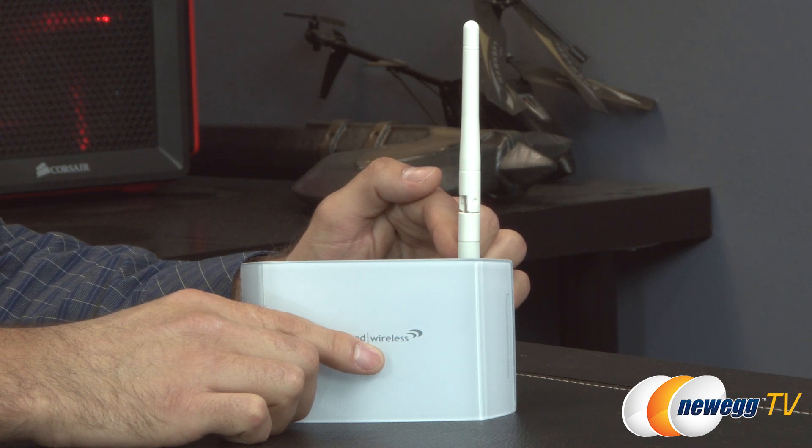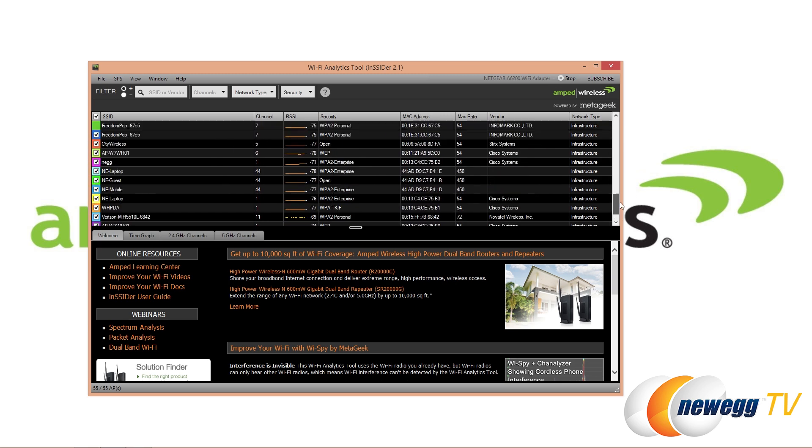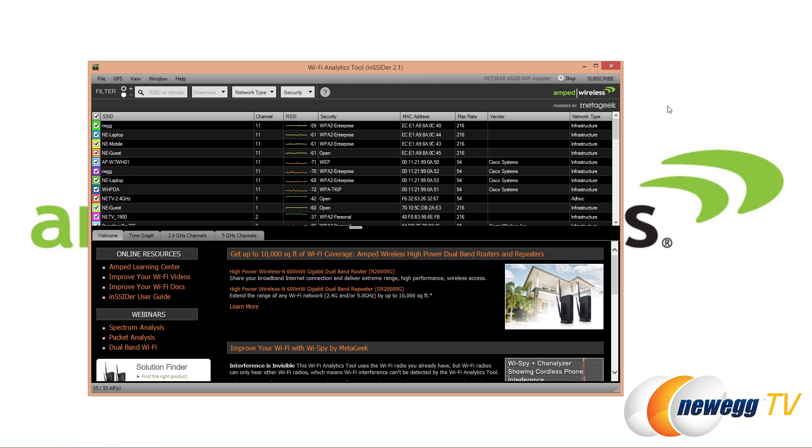Let's jump into the software. I've installed the Wi-Fi analytics tool from Amped Wireless, and it's also MetaGeek's software — it's Insider 2.1 re-skinned for Amped Wireless, which is great software. You'll be able to see all the different SSIDs of wireless networks within range of your system. They haven't restricted this software to work only with Amped Wireless adapters, so you can use it with any adapter to configure your network. Thank you to Amped Wireless and MetaGeek for that.